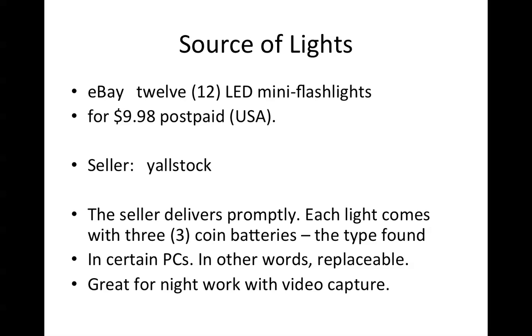Each of the lights has a metal lanyard, so you can attach it to a keychain. Each one operates with three of the mini coin batteries, the type found in certain PCs — in other words, you can replace them. Great for night work if you're going to do some video capture.